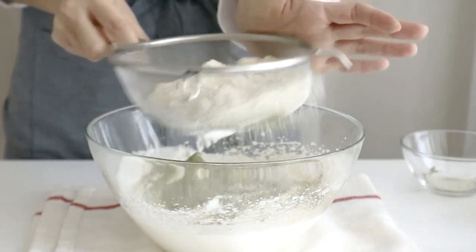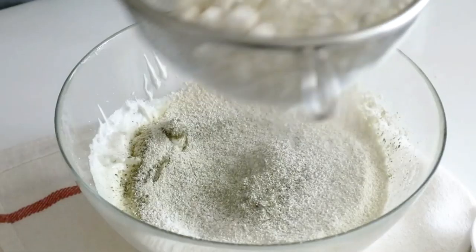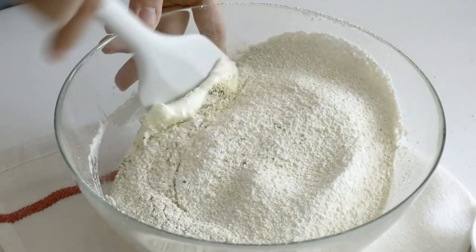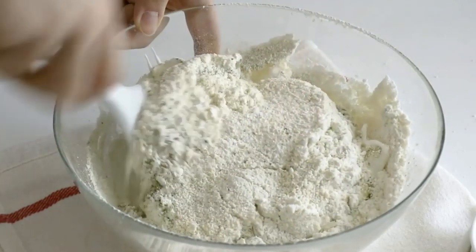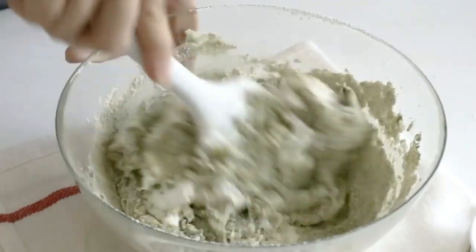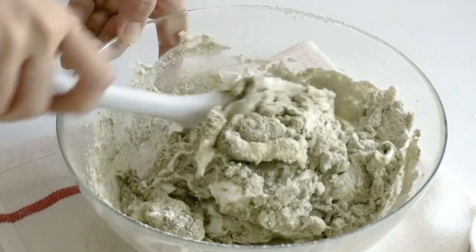It's very nice to hold it. Let's clean up the top. Wash your hands. It's delicious.